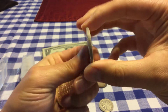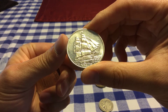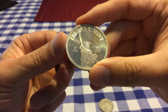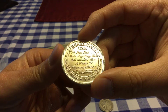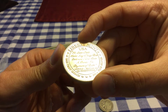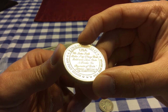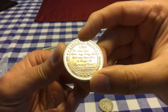Next we have this silver trade unit, one troy ounce, and you have what looks like one of the old Columbus boats. Here we have the Liberty Mint Statue of Liberty on one side, and the other side says 'No state shall make anything but gold and silver coin a tender in payments of debt' — Article 1, Section 10 of the US Constitution. That's cool.